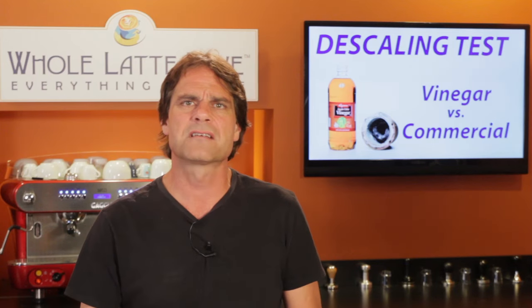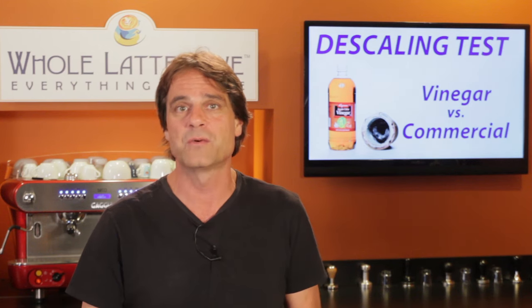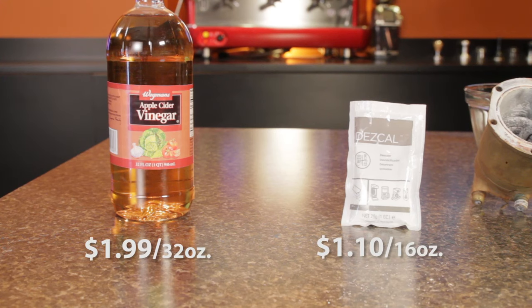Before I start, let's talk about cost, as some suggest using vinegar to save some money. I picked up a 32-ounce bottle of vinegar for $1.99. The packet of Descal makes 16 ounces of solution and is currently $1.10 at wholelottelove.com. So when you do the math, the Descal costs about 10 cents more.